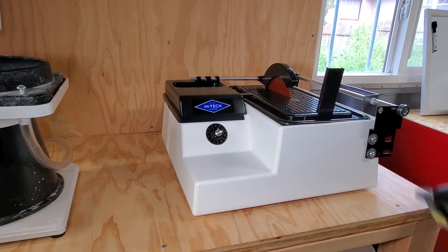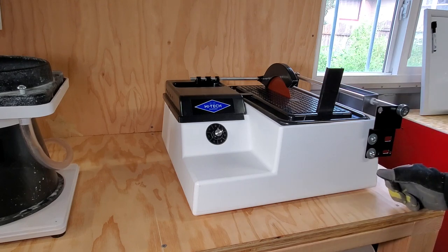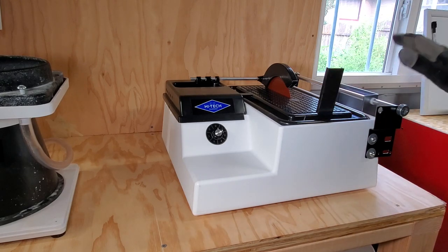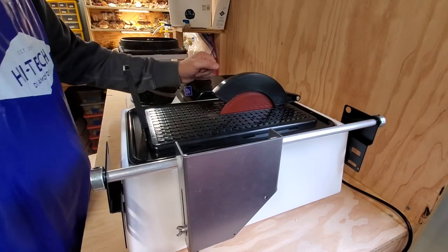What you're looking at here is the Hitek Diamonds 6-inch trim saw. It showed up yesterday, so we're going to be going over it a little bit today — making our first cut, testing it out, making sure everything works. I've already done the assembly. It does come with some extra stuff, which is really nice.